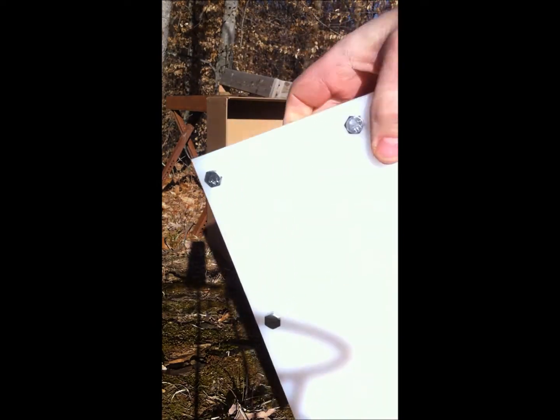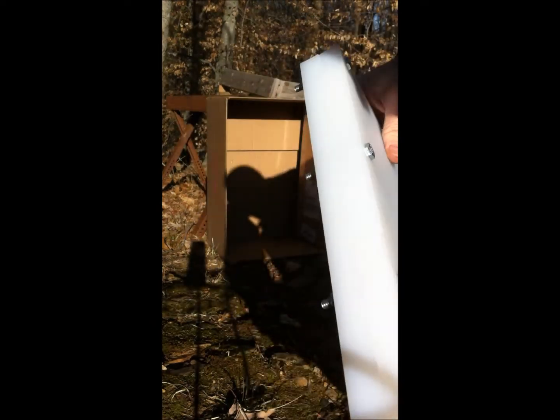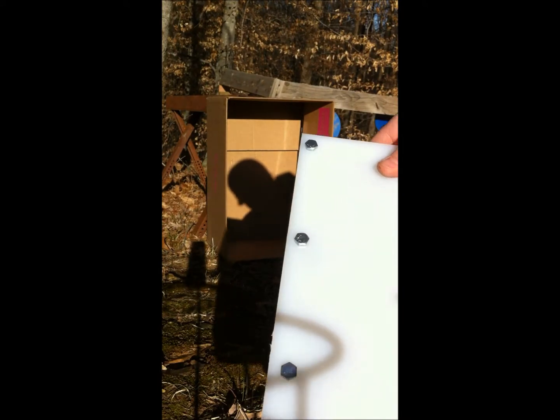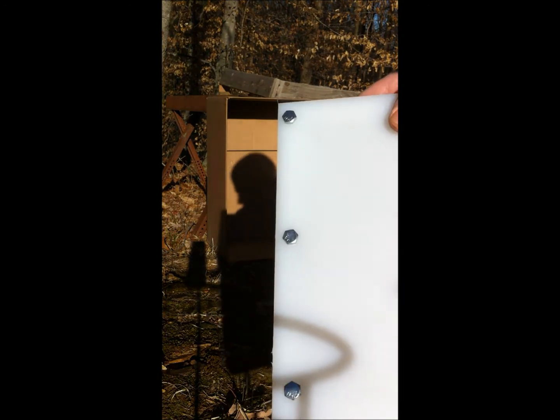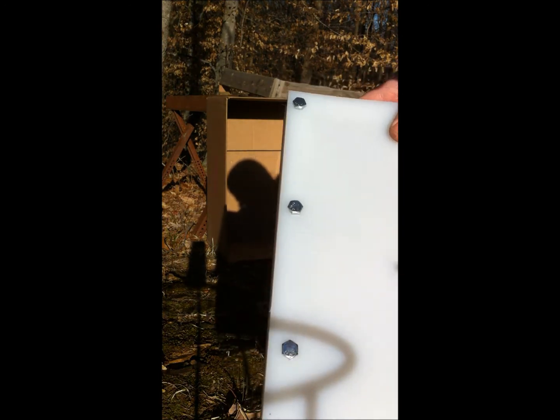First shot — nothing has exited. Right in the center of the plate, absolutely no spalling has come out. I'll put a cardboard box in there to see if there's anything that flew off, and I don't see any cuts in the cardboard box. We'll take another shot or two and see what happens.